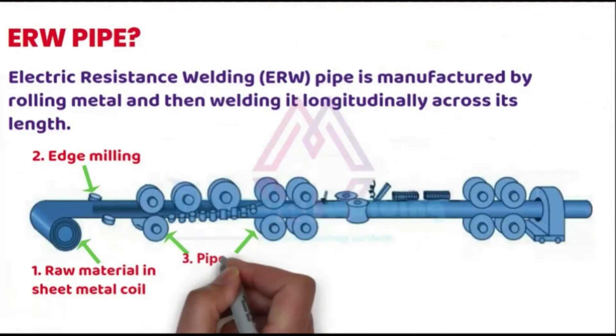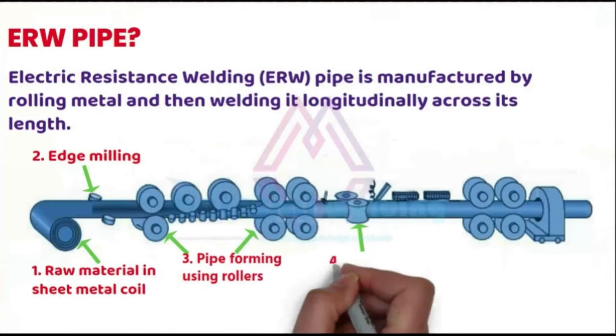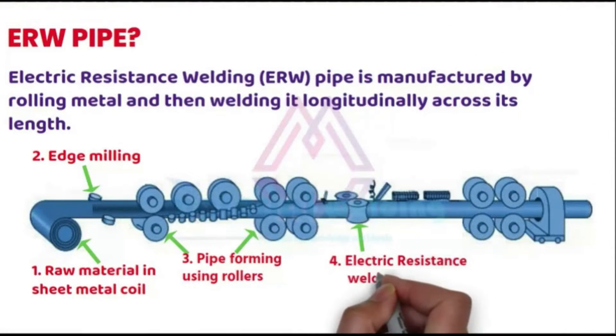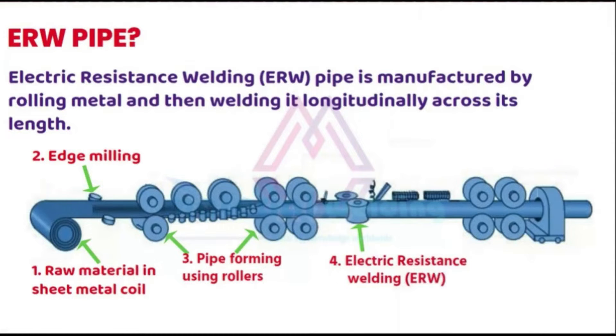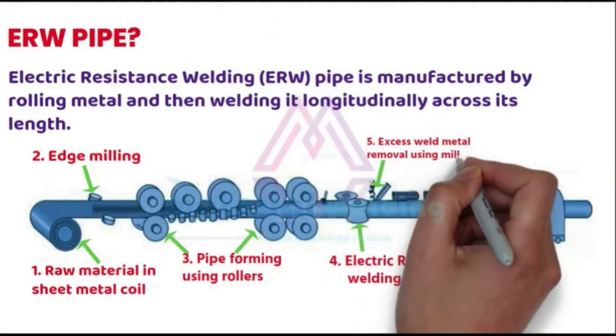They are further pressed through dies to make it round. The pipe manufacturing line is fitted with an electric resistance welding machine to weld the rounded pipe. A milling tool setup removes the excess metal from the welded pipe.